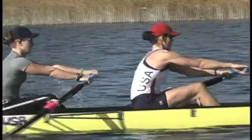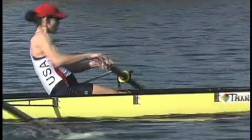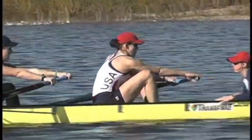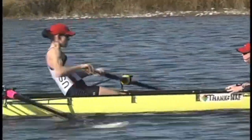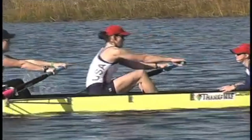Every coach and athlete should possess a strong image — a mental model — of the rowing stroke. Coaches should know exactly what to teach and athletes should know exactly what they are trying to learn. We will talk about the basic rowing technique without going into specific details. Even experienced coaches find this simple approach very helpful in resolving technical problems with their athletes.